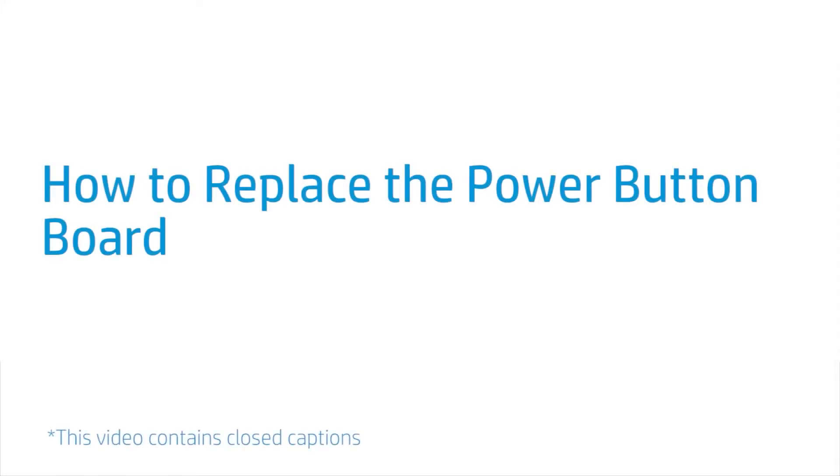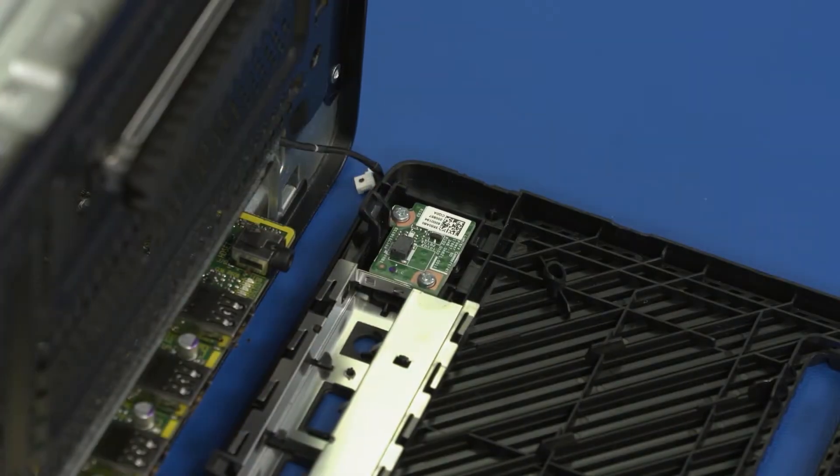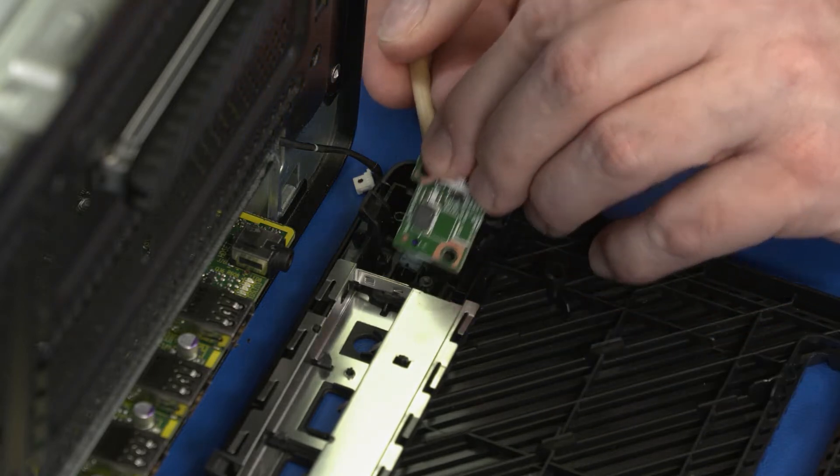How to Replace the Power Button Board. Before you begin, remove the access panel and front bezel. Removal: Remove the two 7 mm P1 Phillips-head screws that secure the power button board to the front bezel. Lift the power button board off the front bezel and remove.